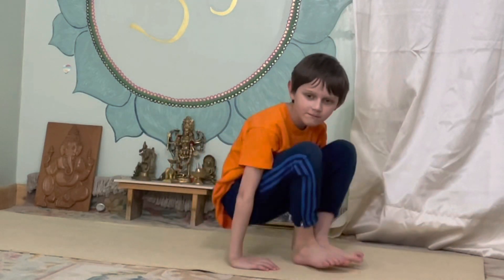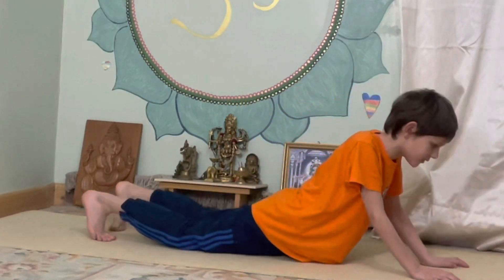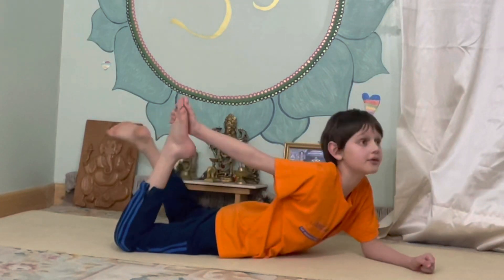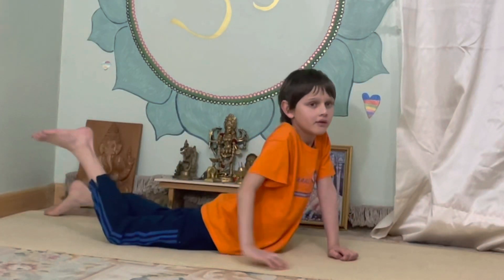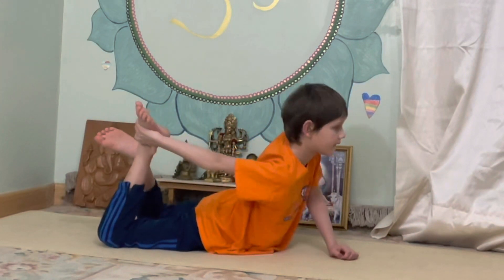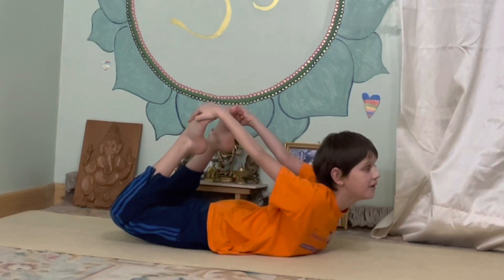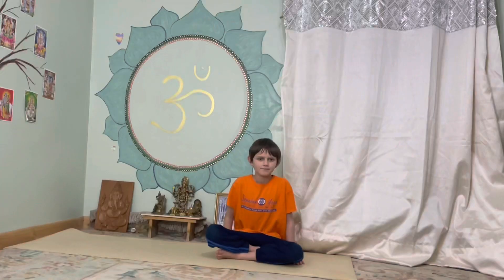Next we're going to do the bow. Put your chest on your mat, put one leg up, put your feet up. Go into the cobra like this. One hand, hold on to that, and hold on to the other. It should look like this. Hold it for five. One, two, three, four, five.